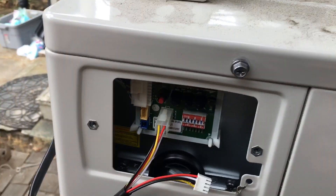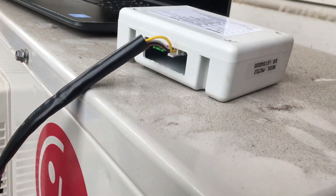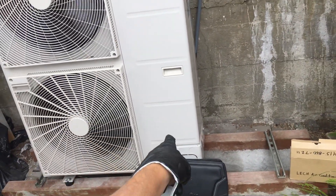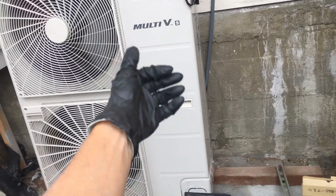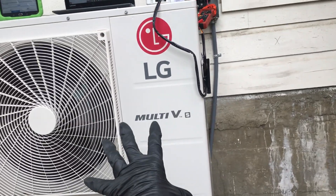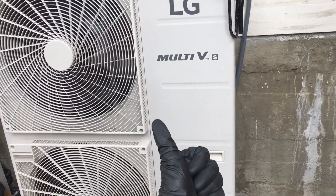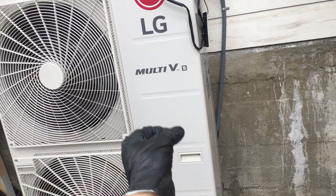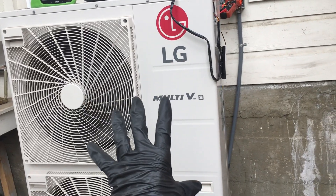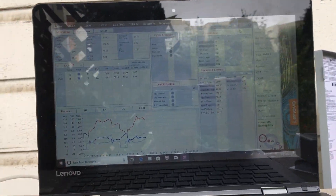If you have a technician come out to your place and service a unit and he breaks out a set of gauges and wants to tap into your unit and read pressures — you fire him immediately, you delete his phone number, and call somebody else. There is never a reason to hook up a set of gauges and open up this refrigerant system, possibly exposing it to contamination that's inside his gauges and releasing some of the refrigerant into his gauges.